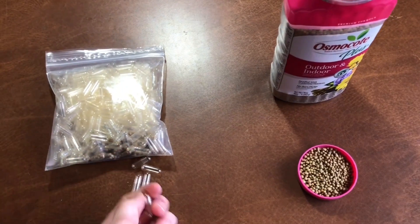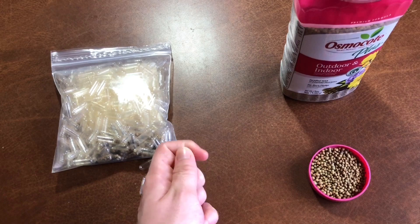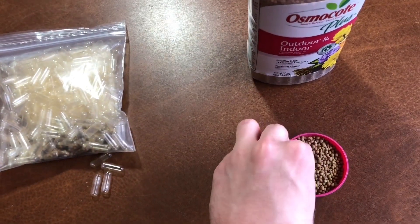Once you have your capsules and plant fertilizer, all you need to do is pull open your capsule and scoop some of the fertilizer inside. Once it's full, put your capsule back together and you're finished — now you have a root tab.